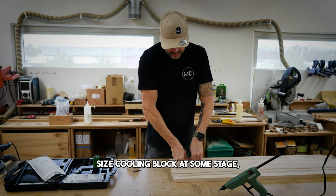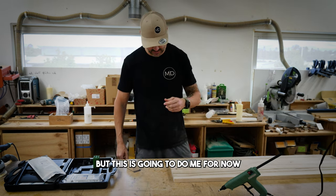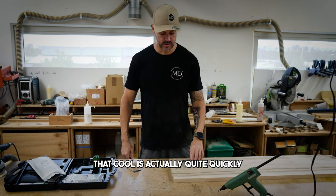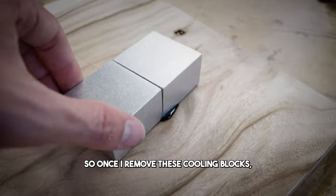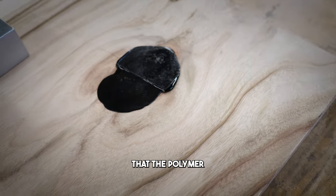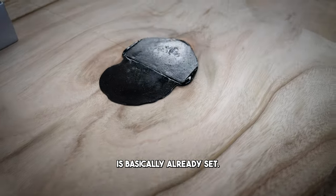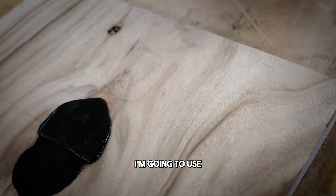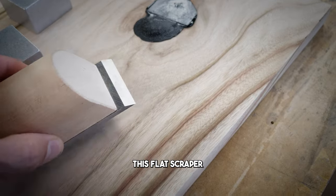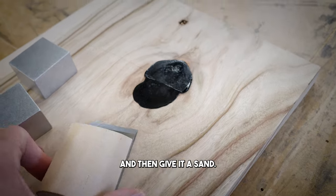I'll probably upgrade to the larger size cooling block at some stage, but this is going to do me for now. It cools actually quite quickly. Once I remove these cooling blocks, you can see that the polymer is basically already set. Now I'm going to use this flat scraper to remove that off and give it a bit of a sand.